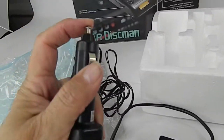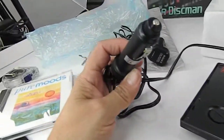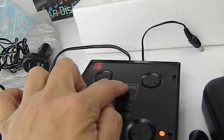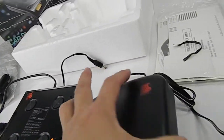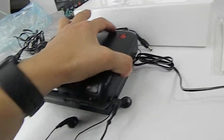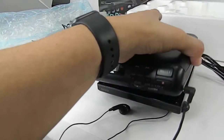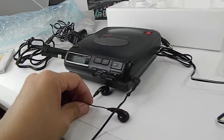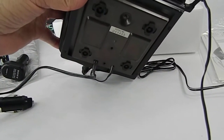I made sure it worked in the van too, so it does work. It's got this mount plate — the CPM-100P — which connects under here. This mount plate is for mounting the player in your vehicle.